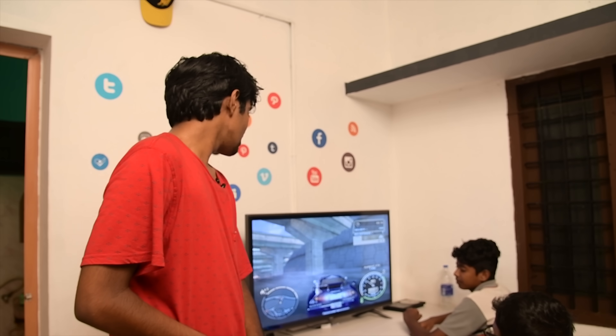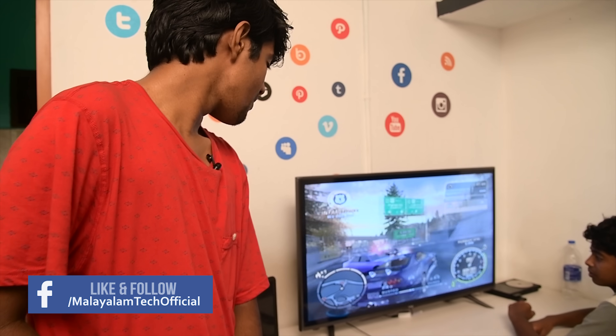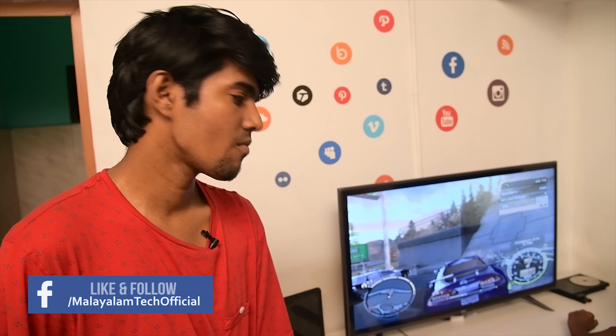Alexa, what's the weather like? Alexa, what's the weather like?